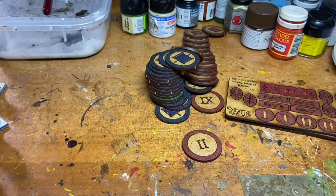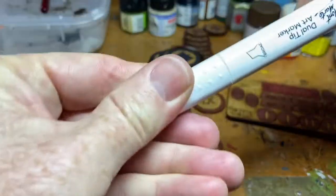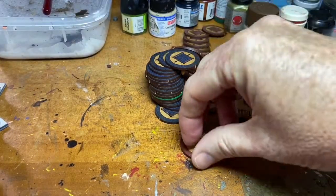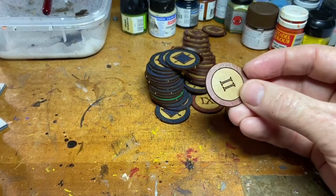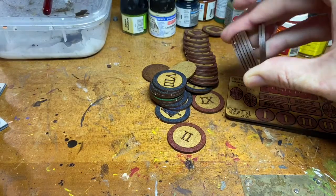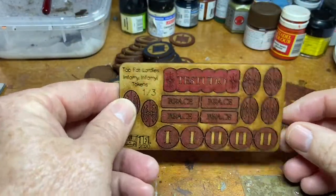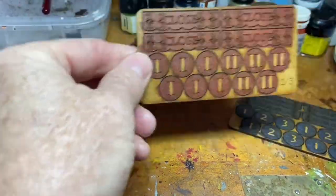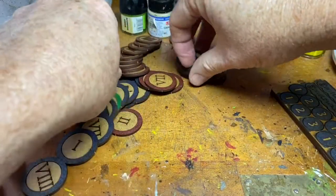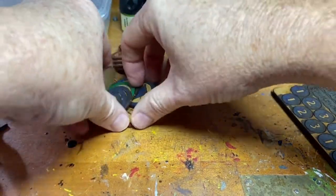I used a marker - not exactly a Sharpie brand but a similar felt-tip marker - with a thin end for the fine details and a thicker end for doing the surrounds. It took me probably a tenth of the time compared to priming and painting. I've gone red for the Romans and blue for any of the opponents. I'm pretty happy with how they look - I'll probably varnish them to give them that antique wood look.